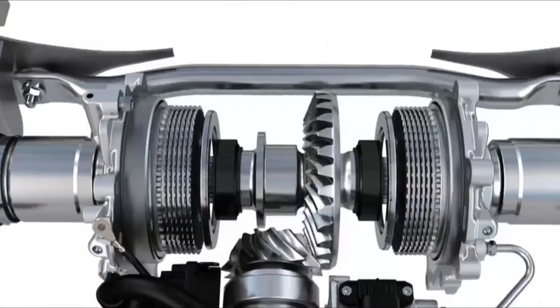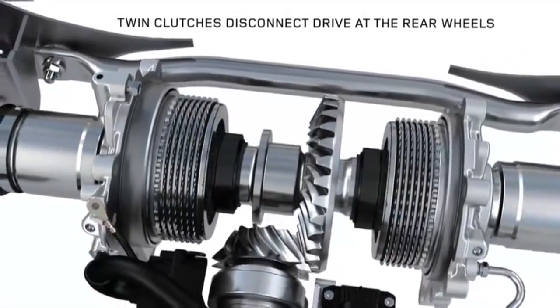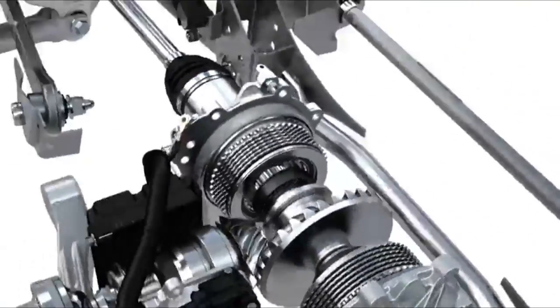In the rear drive unit, instead of having a differential we have twin clutches, which allow us to disconnect the drive at the rear wheels.